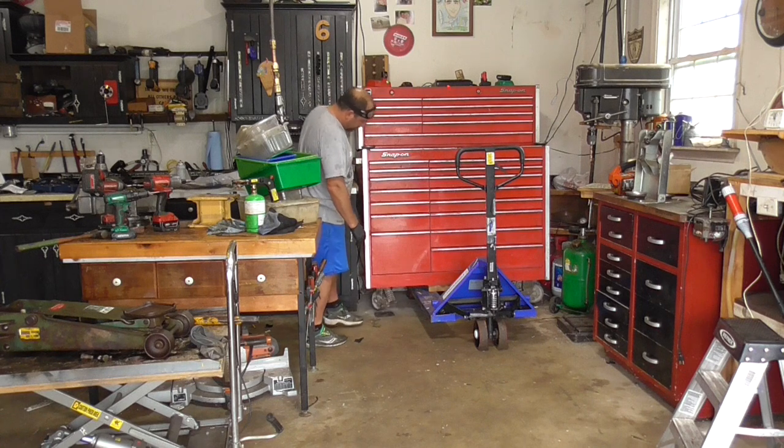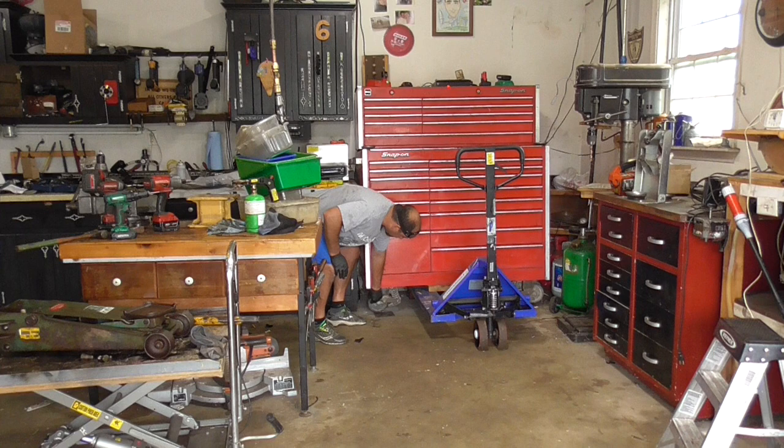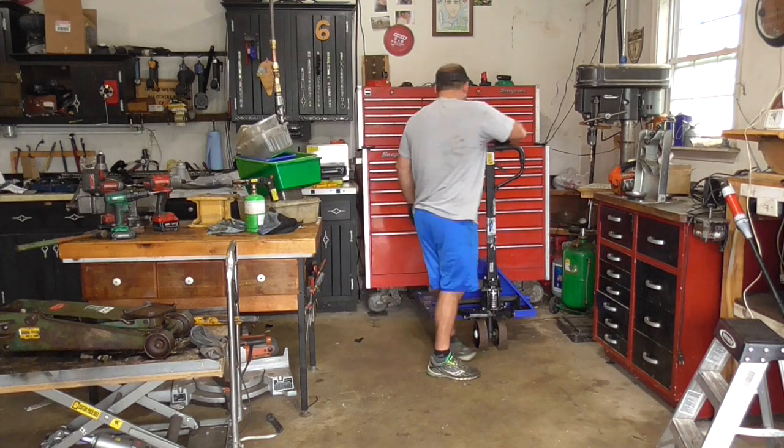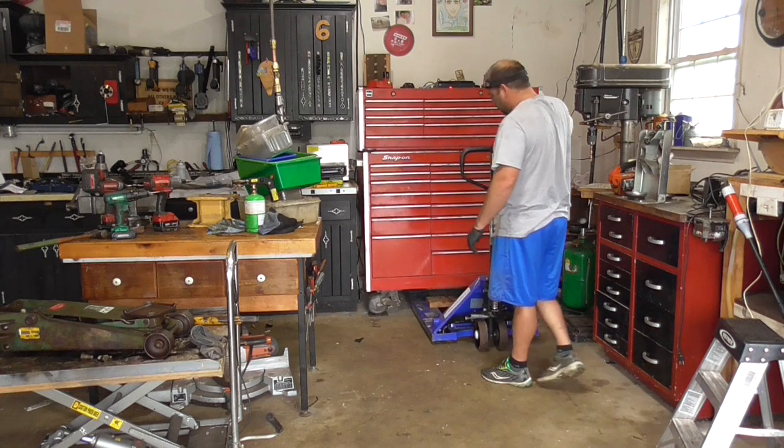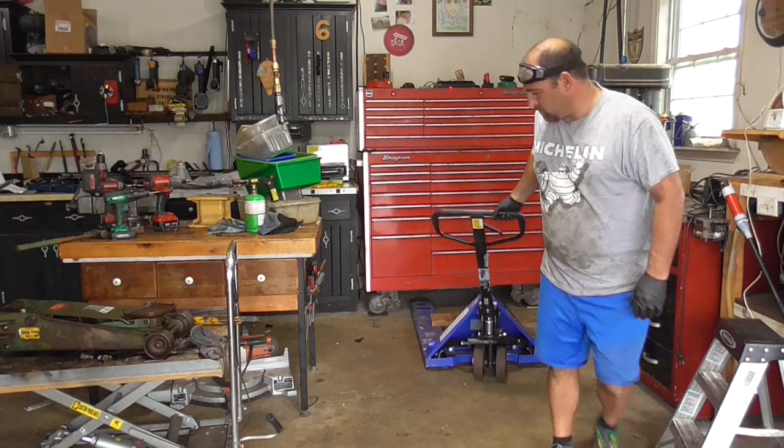Okay guys, thanks for hanging out on this one. These pallet jacks are real handy for moving around the snow plow or moving around pellets. You'll have to let me know what you thought of the video down in the comments. Thanks for watching and we'll see you on the next one.